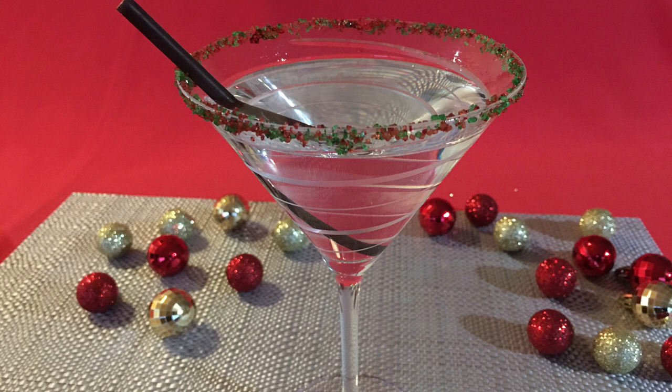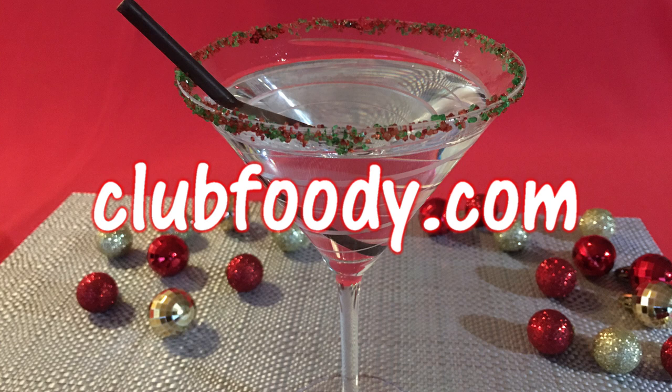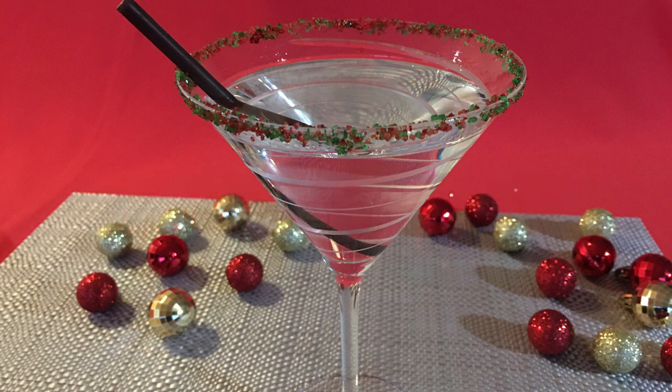This cocktail is delicious to enjoy anytime. Dress it up a little and you can make it look festive for the holidays or any other occasion. Treat yourself with a tasty martini on New Year's Eve and don't forget to drink responsibly. I hope you give it a try soon — be sure to visit clubfoody.com to find ingredient amounts, directions and more info. Until next time my friends, cheers!